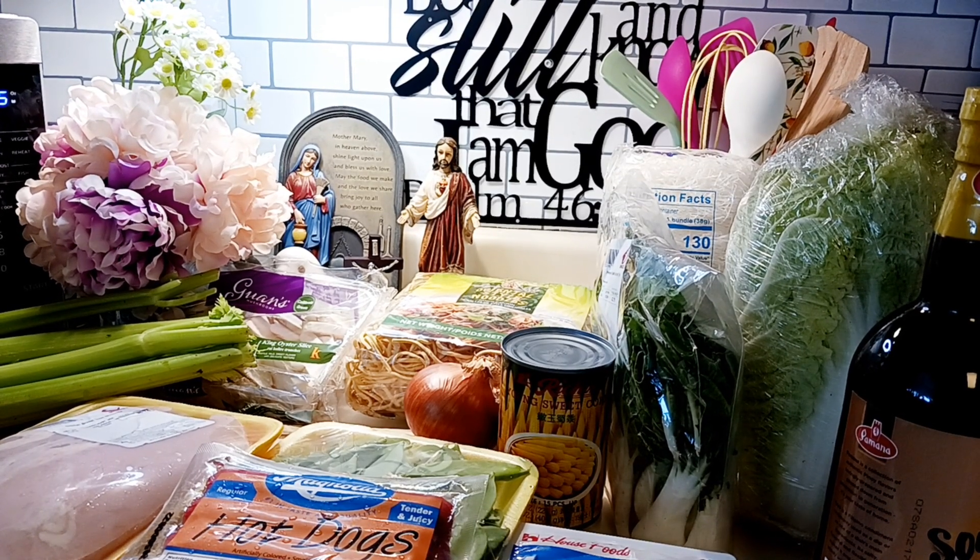Good evening everyone, welcome back to my channel. I also wanted to welcome all the new subscribers — thank you for subscribing and your support. We have a new recipe here, or maybe not new for other Filipinos — we're making pancit, and this is my version. You can change it if you want.